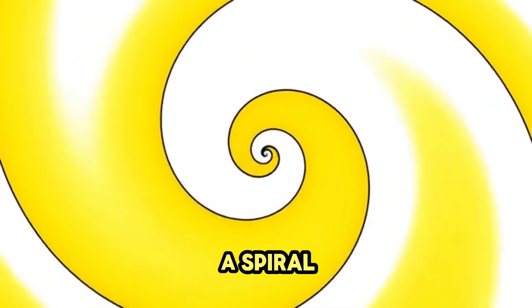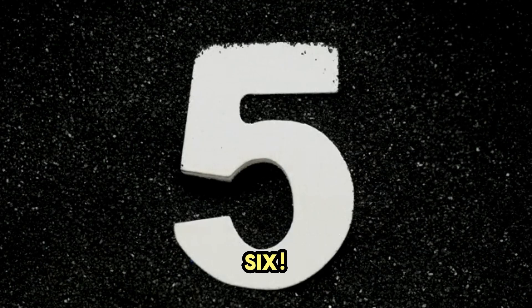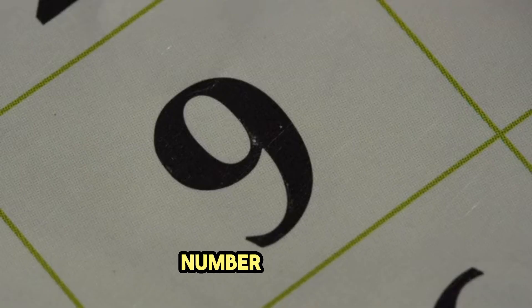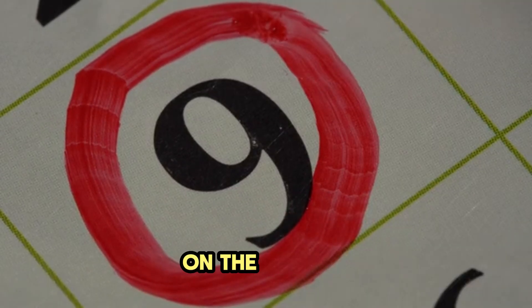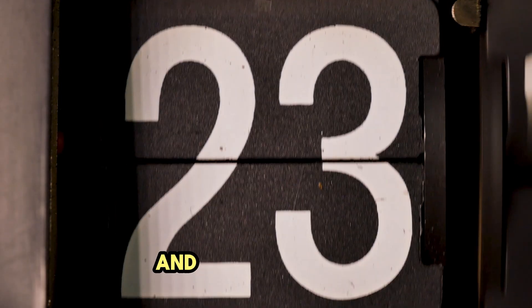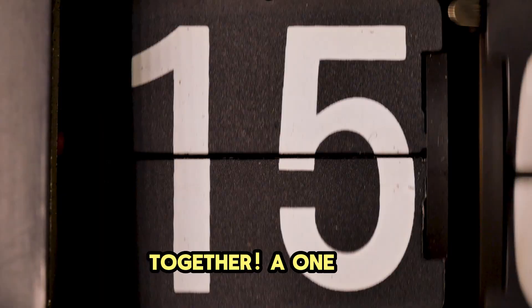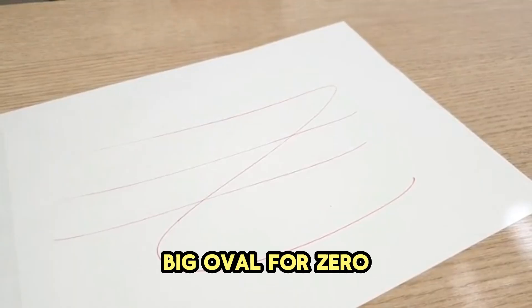Number 6 is like a spiral. Start at the top and curl all the way around into a circle. 6. Number 7: it's a line across the top, and then a slanted line down. 7. Number 8 is like making a snowman — a small circle on top and a bigger circle on the bottom. 8. Number 9: we draw a circle on top with a long line going straight down. 9. And for number 10, we put two numbers together — a 1 and a 0. A straight line down for 1, and a big oval for 0. 10.